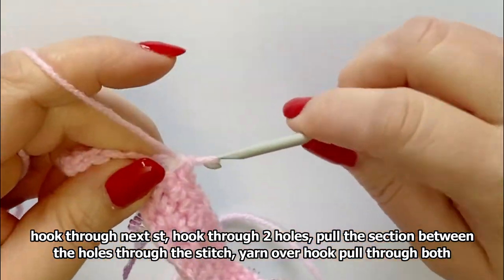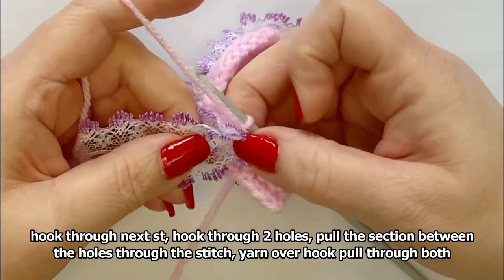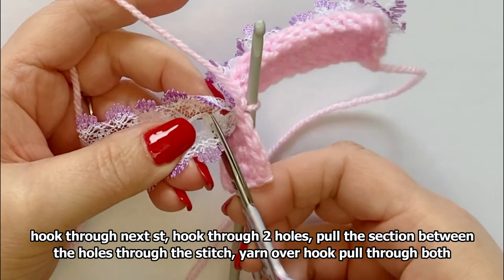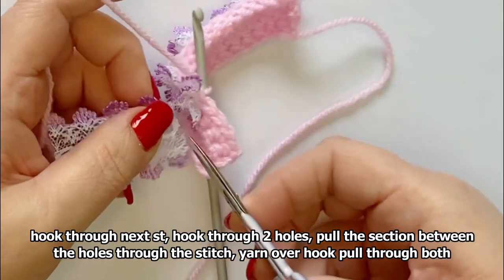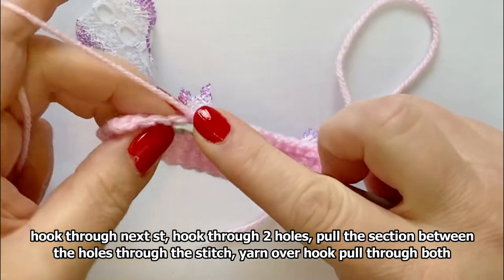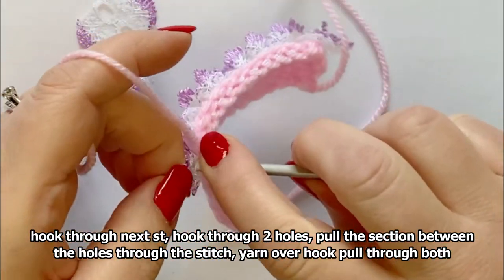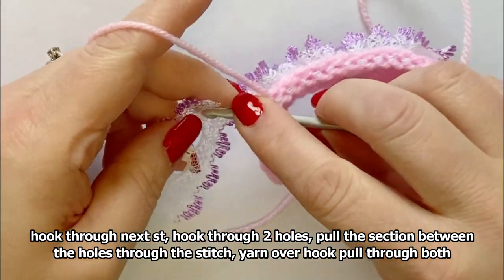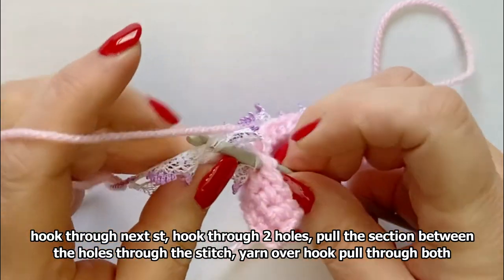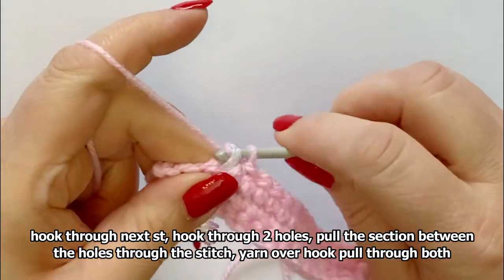I'll show you here. Say I had only done that many holes and I still have a few stitches left, so I'm going to cut it in between. You'd put your hook in the next stitch, find the little hole, put your hook through that hole and through that one — so you've got it over the two — then you pull through, yarn over and pull on.